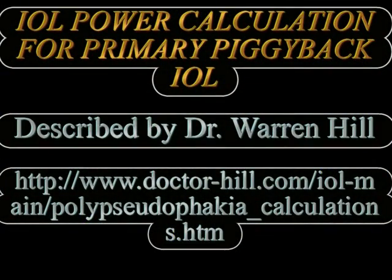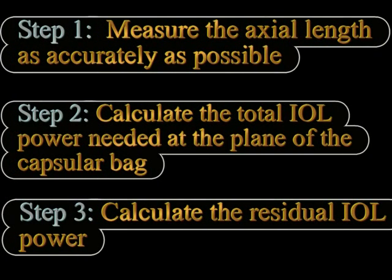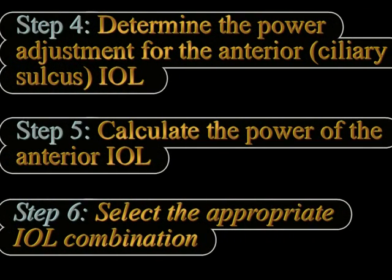The IOL power calculations for piggyback IOLs is slightly different from routine IOLs. For primary piggyback IOL implantation, as mentioned on the Dr. Hill website, we first need to accurately measure the axial length, then calculate the total IOL power needed in a routine manner. This total IOL power is then divided between the two IOLs that we will be implanting — one in the bag and the other in the sulcus. The IOL to be implanted in the ciliary sulcus needs to have its power modified based on the positioning.